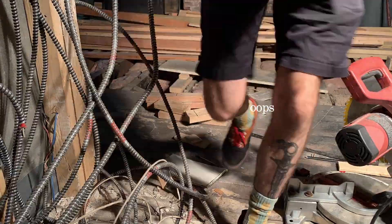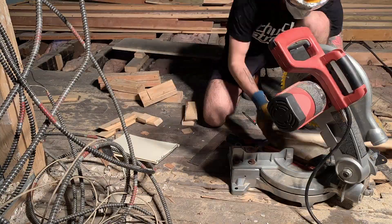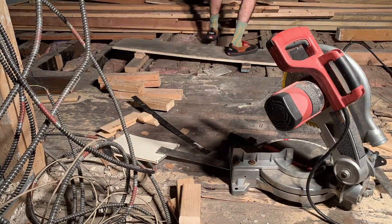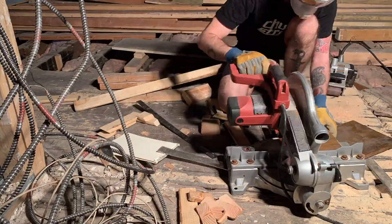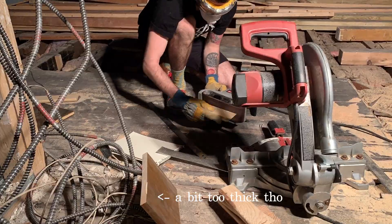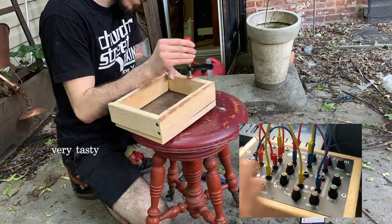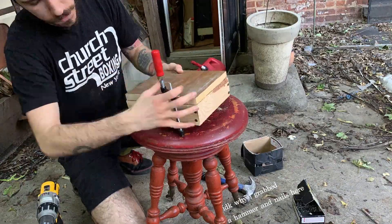It took me a few tries to cut all the wood to the proper length. I really don't have a lot of experience with this, and I didn't realize at first that the width of the saw blade needs to be taken into account when you're measuring and placing the blade. So I ended up cutting a few pieces that were too short. It was a big mess with lots of sawdust — not pleasant, but it was a good learning experience.